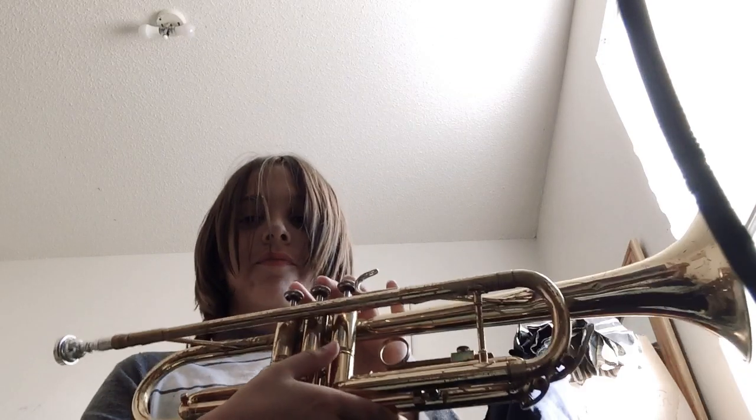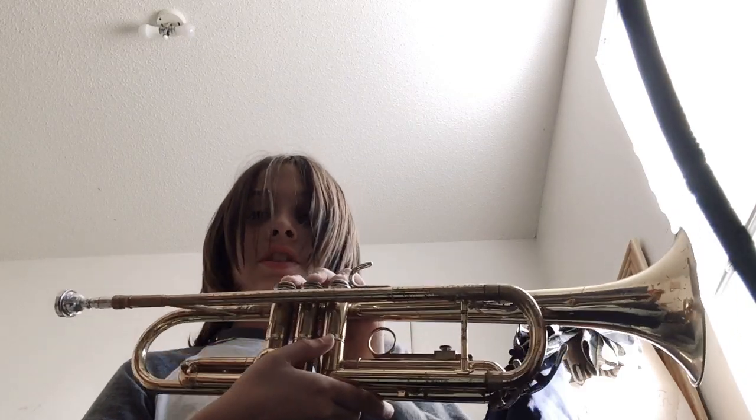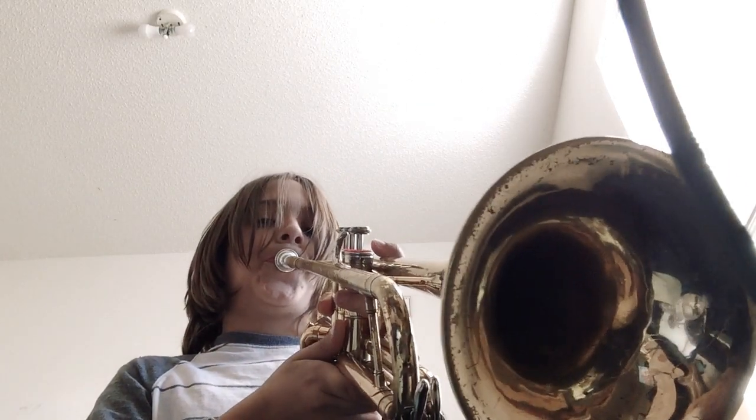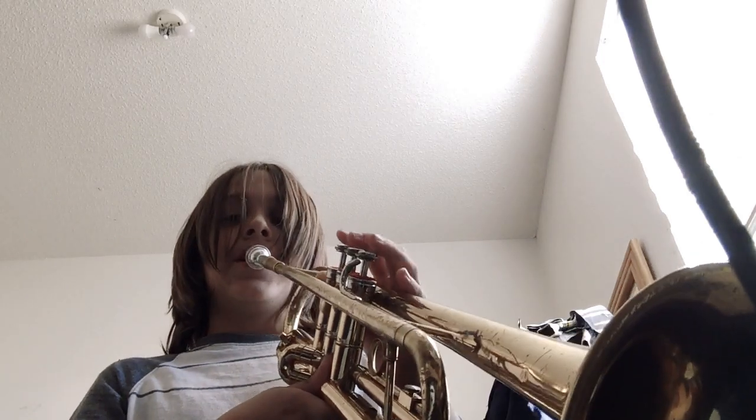Now the last note — you should know how to do it. It's three together, and when you do the three together, you can do it like a G note, like this. G, do it like this. Let's do this.